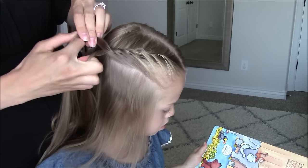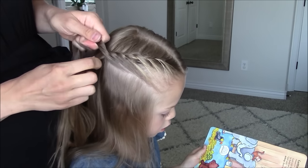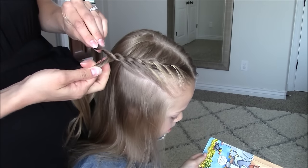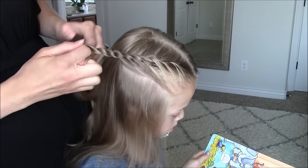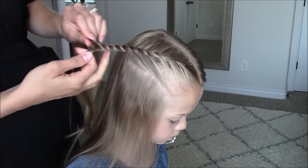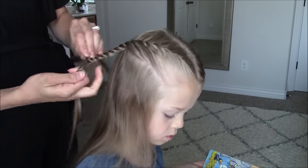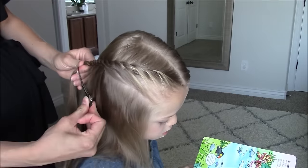When you reach the back of the crown section, you will simply twist both strands to the right and cross them to the left. Continue twisting and crossing until you have about a five inch long rope twist. And put this out of the way.